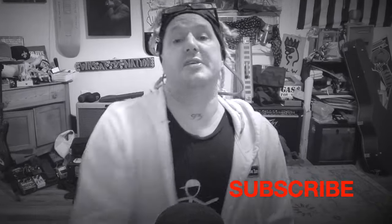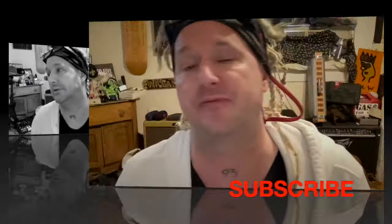Hey, what's happening, YouTube? Welcome back to Free Friday. This is Jason Ritchie here. Subscribe today, hit the like button, leave a comment, whatever. Thanks for sitting through that.